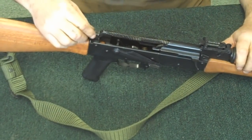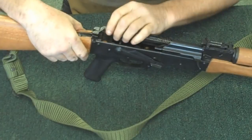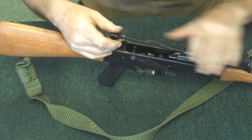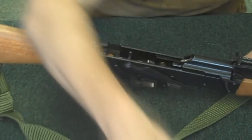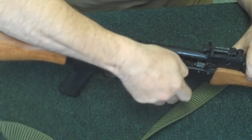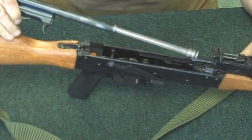You'll see your little recoil spring assembly in here. You'll push forward on that and lift it up. There's a little T-slot milled into the back of the trunnion in the rear, and that's where that little T sits right in that slot. So you just pull that off and set it to the side. From here it's pretty simple — just grab ahold of the charging handle and pull the bolt all the way to the rear and lift up and back.